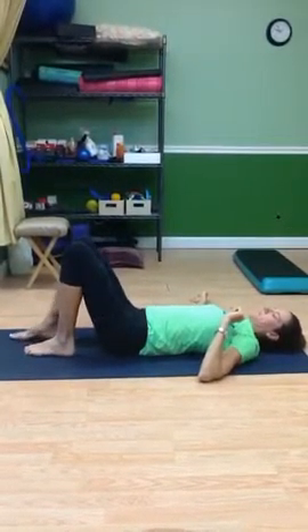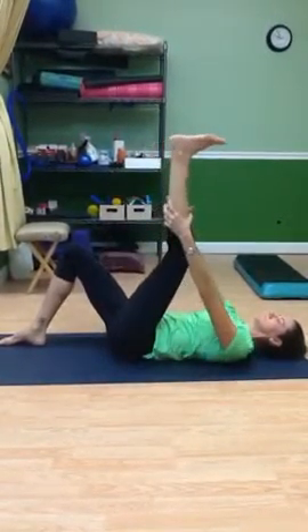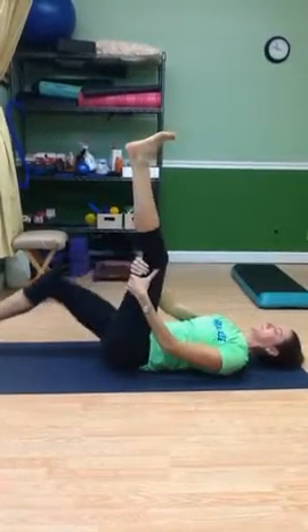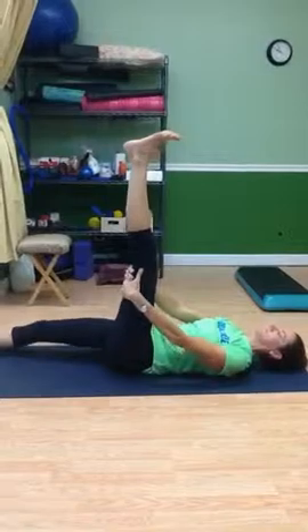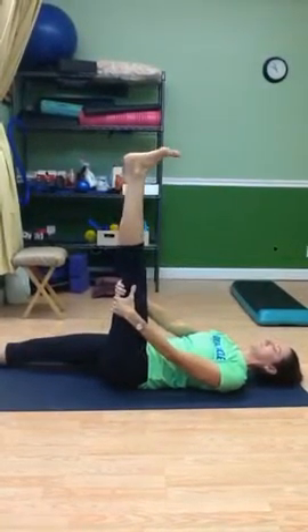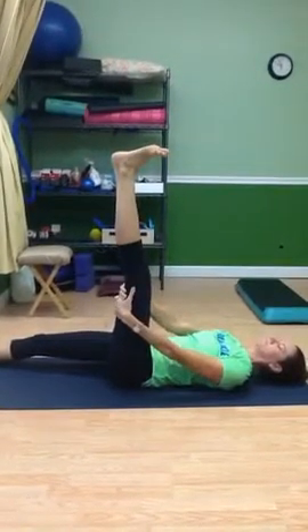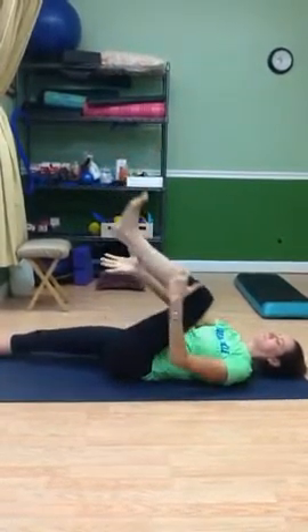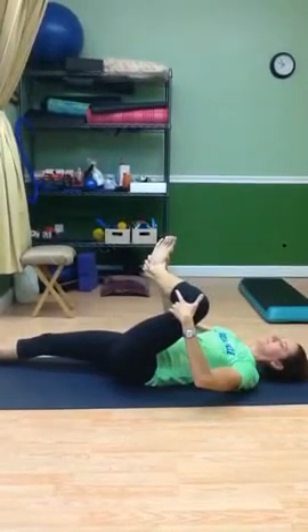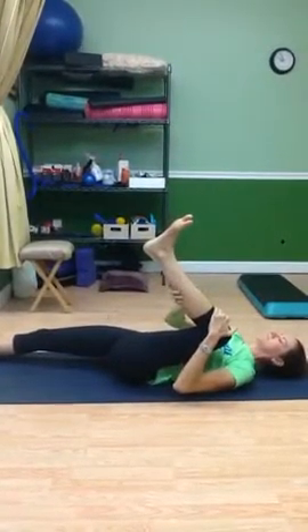Then we're going to go into the hamstring stretch. She's going to reach behind her leg and straighten out the hamstring, straighten out her leg — the other leg should be straight too. She's going to turn the foot in and out to get different angles of that hamstring, making sure you're going through a full range so that muscle gets to slide and glide. The hamstrings are like rings on a horse, just pulling different directions. Use your quadricep muscle when you're stretching the hamstrings and hold that there. You can use a strap too, but make sure you're using your quadricep muscle.